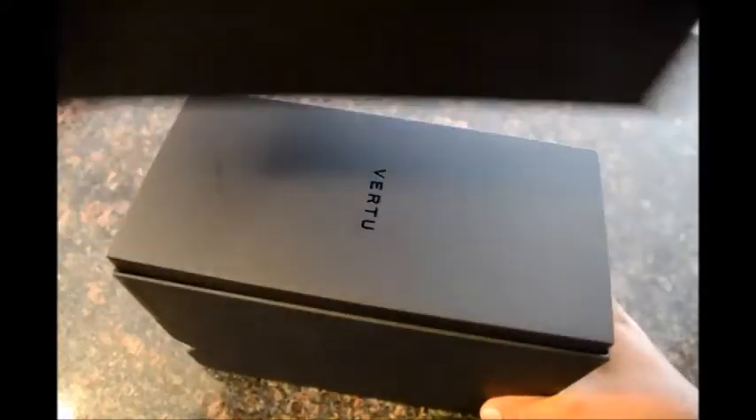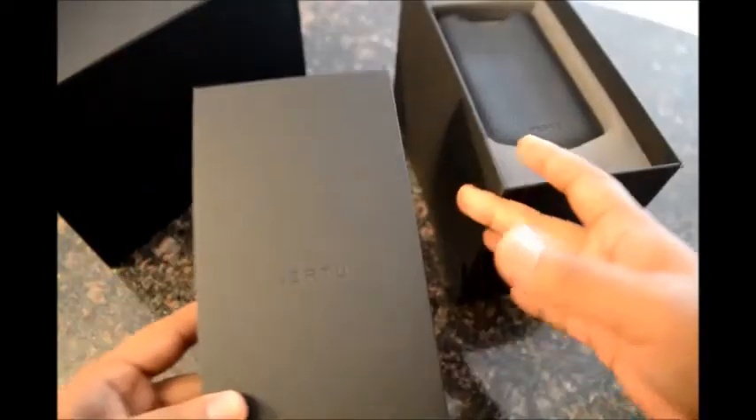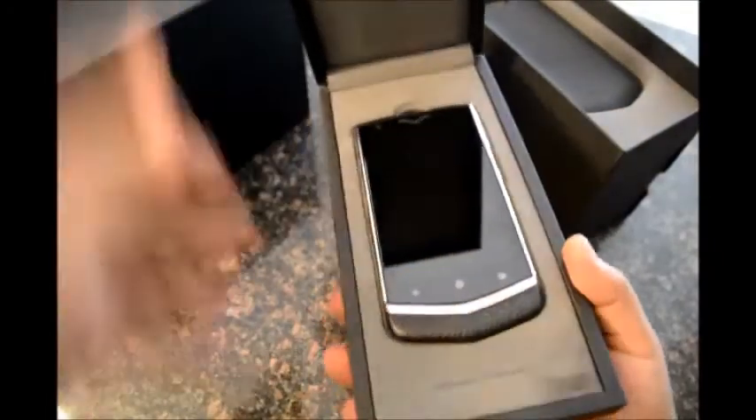The top slides out like this and there is the jewelry case-like box on the top that holds the phone. Let me open it up. So there you have it.